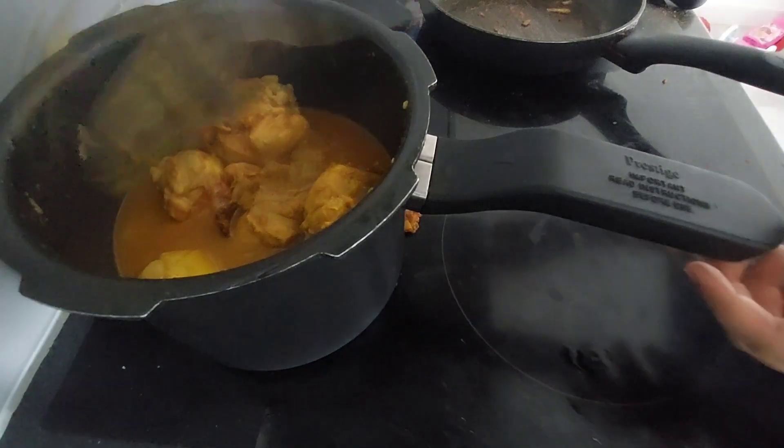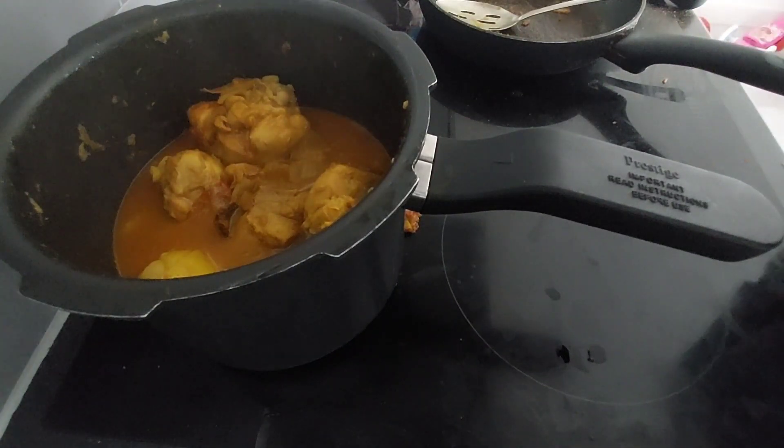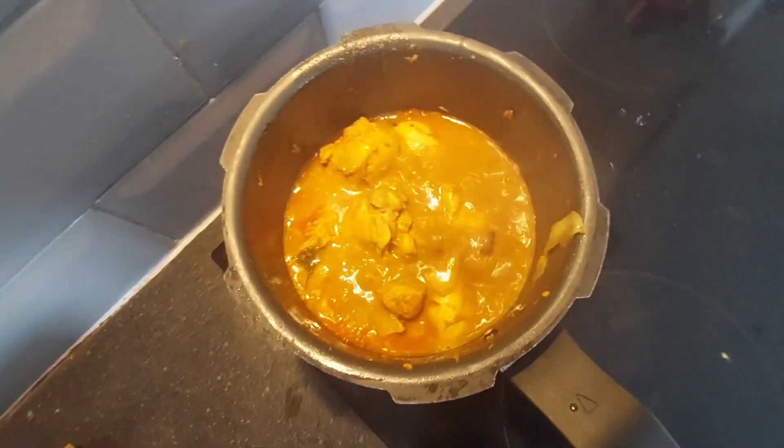If you want this recipe, you can buy some food. Stop picking up your smartphone and try it.